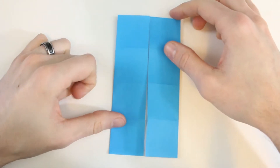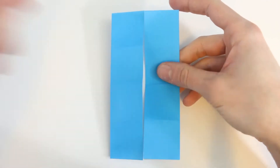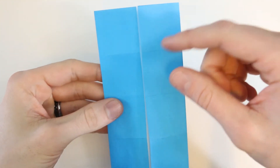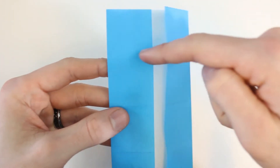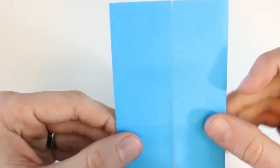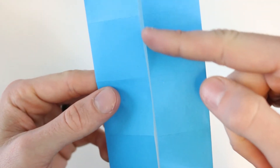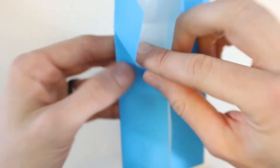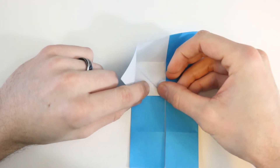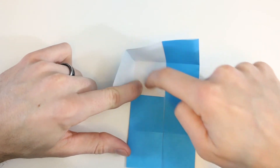Now for the next couple steps, the model's not going to lie flat. It'll take a couple steps and then we'll be able to squash everything down, so it might be a little bit difficult to tell what goes on here. But I'll try to go slow so you can see. We're going to bring this crease line out to this edge here, and that'll form a valley fold that runs diagonally this way. At the same time, this raw edge is going to line up with this crease line here, so line it up right there and then we'll crease up to this point right here.